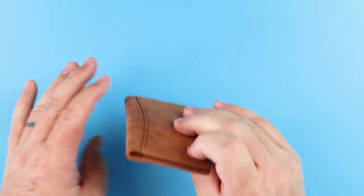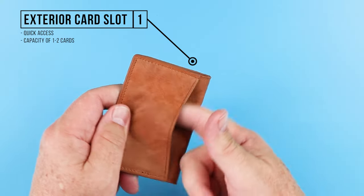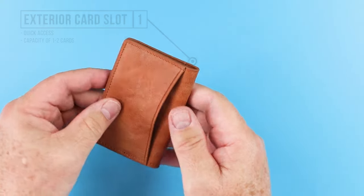Located very close to where I call home, Thread Wallets was started in 2015 to create something that was expressive, light, airy, and functional. So let's dive in. If we flip this over, we notice that we first have an exterior card slot — excellent. This is quick access, which is what we're always hoping for in wallets.